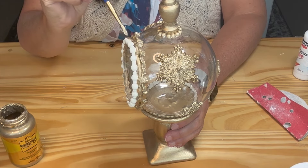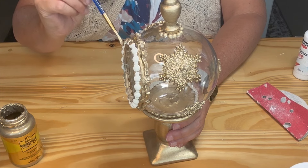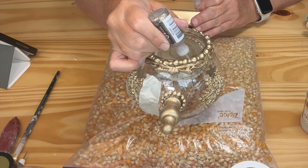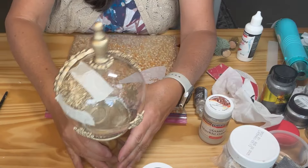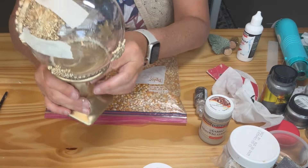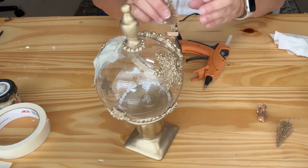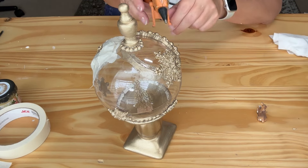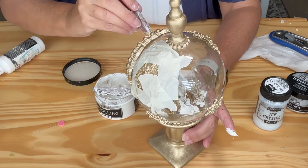I then painted those clay pieces and added Stickles glitter glue. Next I glued in all of the miniatures. To finish it, I added some modeling paste for the snow and then sprinkled on some fine glitter.